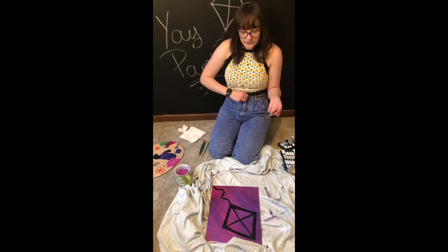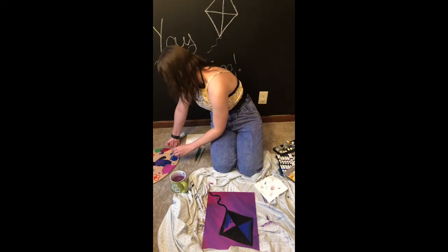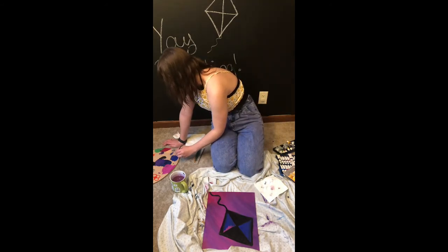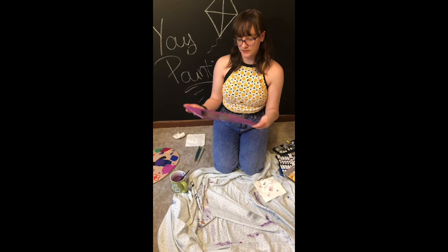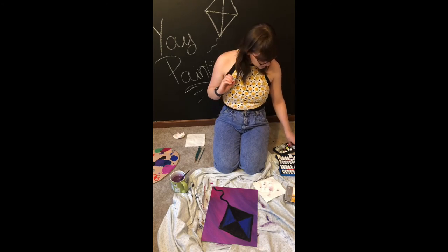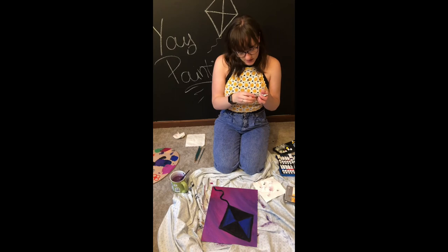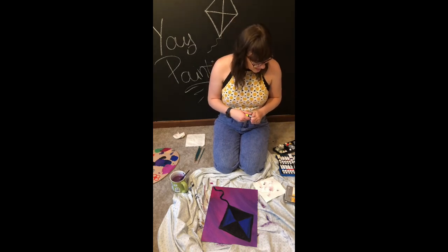I'm gonna do it in blocks — one little triangle here black and this little triangle here black, and then I think I'm gonna paint the other ones blue. But you can do whatever you want. So now I'm gonna add some decoration. I think for the decorations I'm gonna use orange — orange is my favorite color. Actually I think I'll use white because that'll be a nice contrast to the black. I don't know where my orange is — I've probably used all of it.